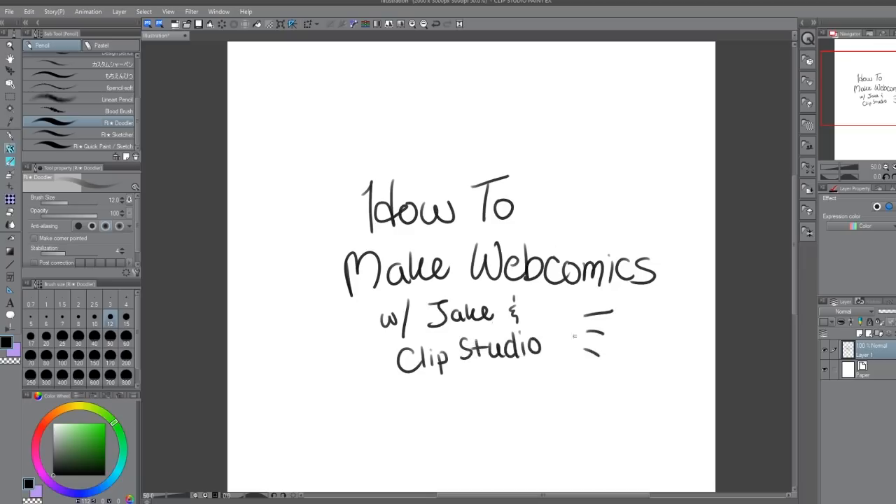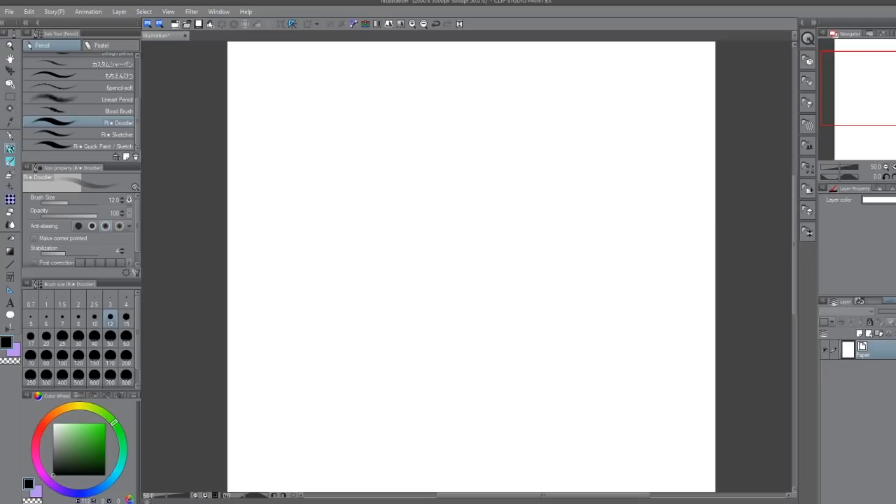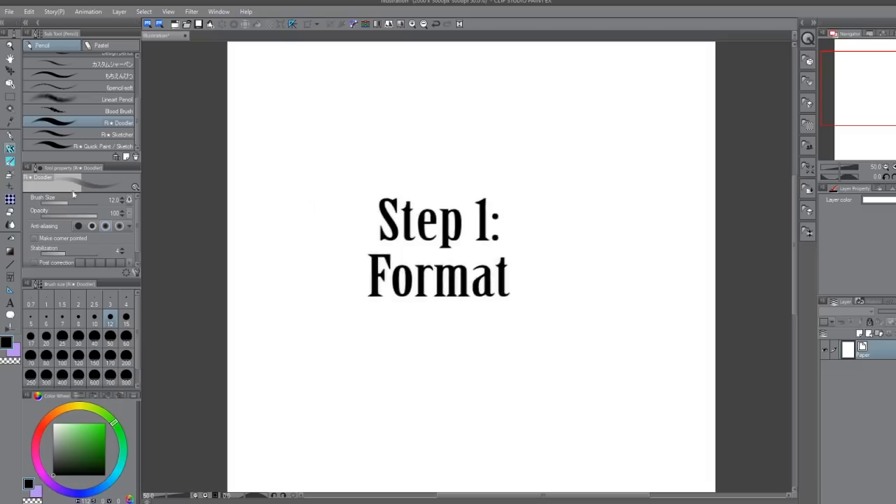Hopping into this, we're going to assume you've already got a story ready, your characters are ready to go, your script is on hand, and you have a basic idea of how you want your story to play out on a page. But before we begin putting pen to digital paper, the first and arguably most important step of the process is the base format of your comics.